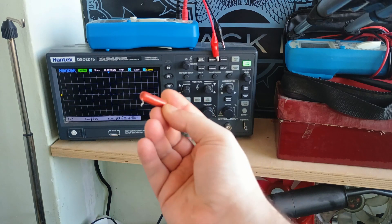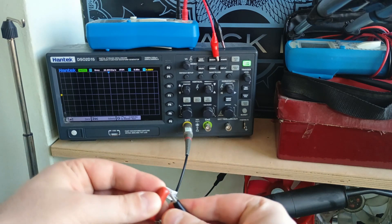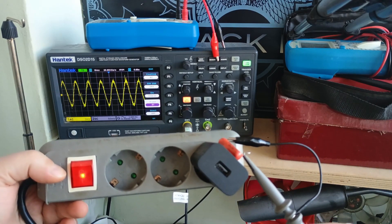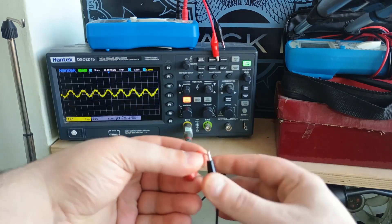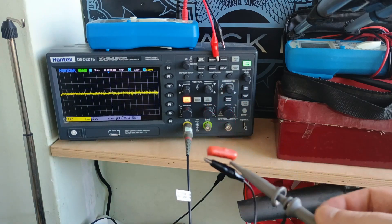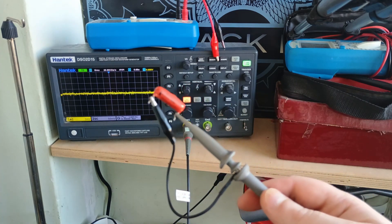Here's another cap from the same MESA — this is a 47nF orange drop, and now we should see a little bit more interference. As you can see this shows a big jump, as smaller value caps can be more sensitive to close interference. Now flip the capacitor around and do the same — this orientation is less sensitive, so I'm going to mark where the ground probe is. And now we know where the outer foil ends on this capacitor.